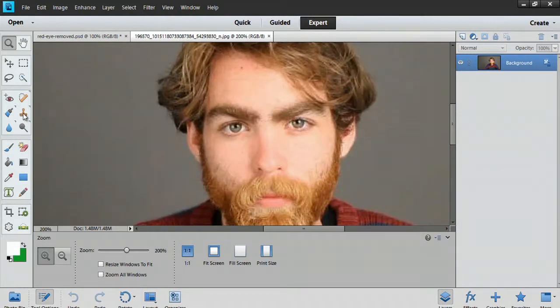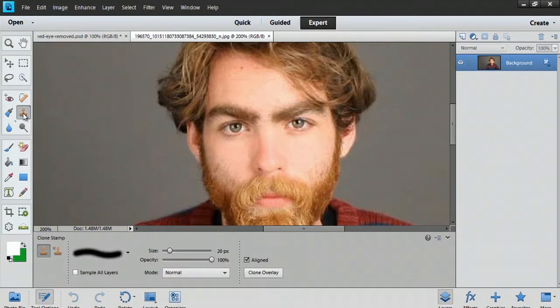We'll select the clone stamp tool. I'm gonna hit and hold Alt and click. You'll know you're hitting the right buttons when you see the crosshairs pop up. Keep holding Alt and click and that will give you the actual target area of what you're gonna be coloring. Now that's all set — you can see a little piece of hair there.